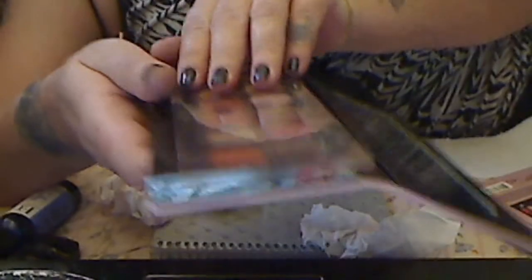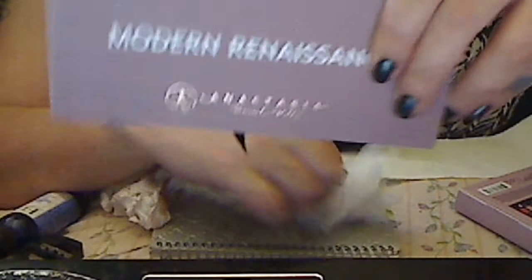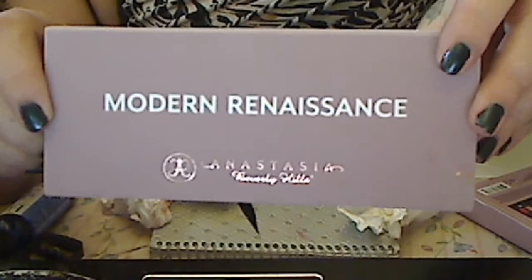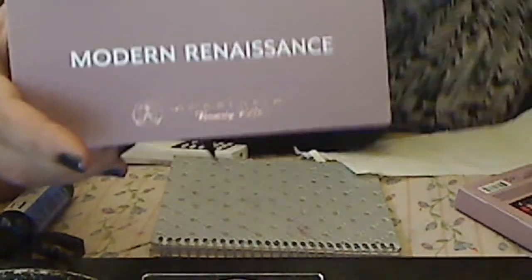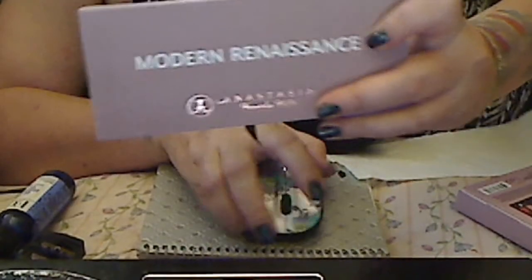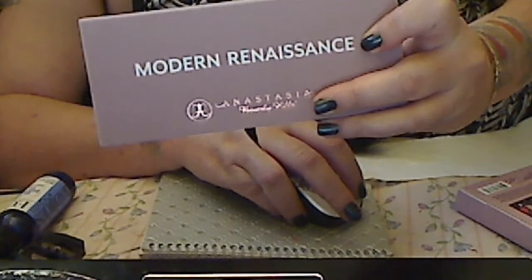I did not use any eyeshadow primer. And this is a beautiful Modern Renaissance palette by Anastasia — it's a keeper for sure. Thanks for watching guys. I hope you liked the swatch video and let me know if you get the palette. See you next time.